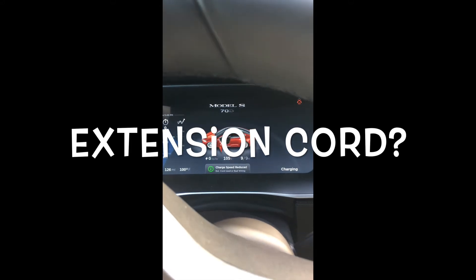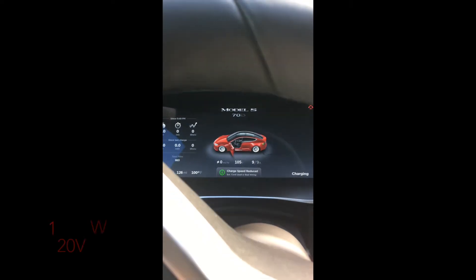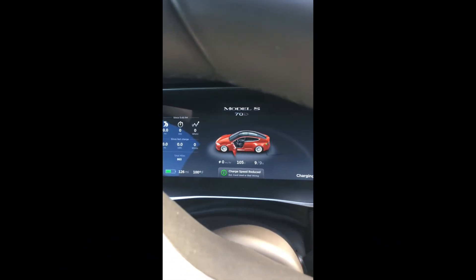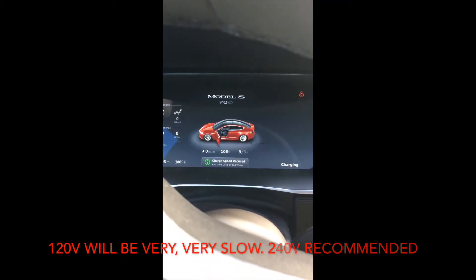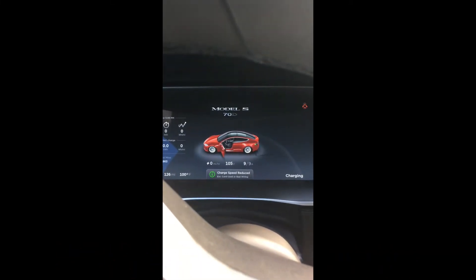Doing a little video here on charging. I'm at my in-laws house, kind of bored. I've got 126 miles of charge left but I figured I'd plug into 110 and see what it would do. I have an extension cord because I'm quite a ways away from their garage where their power is.